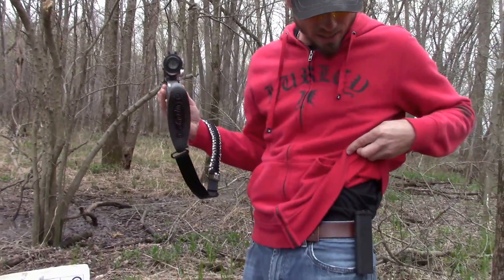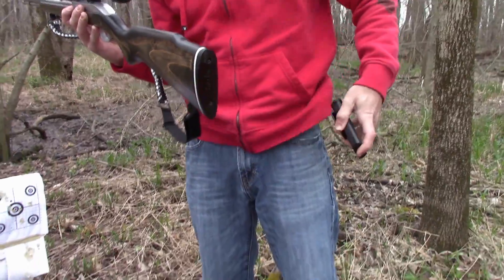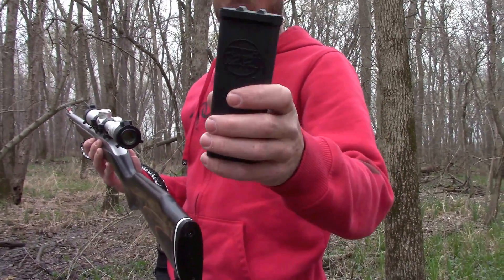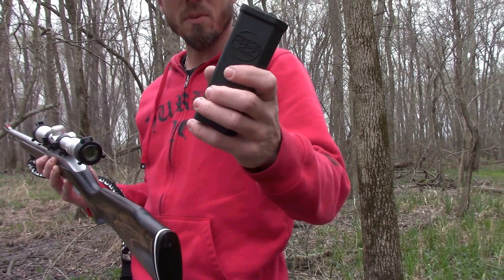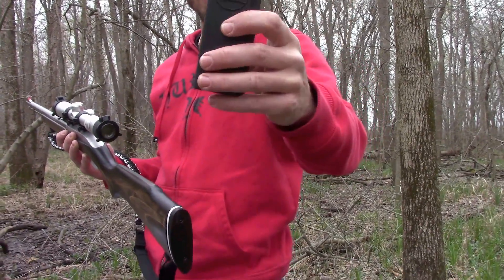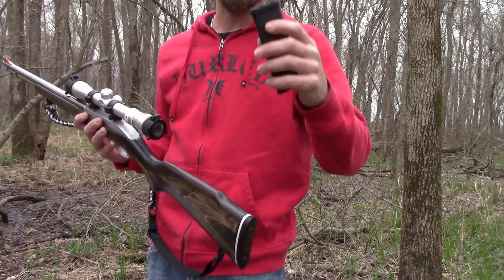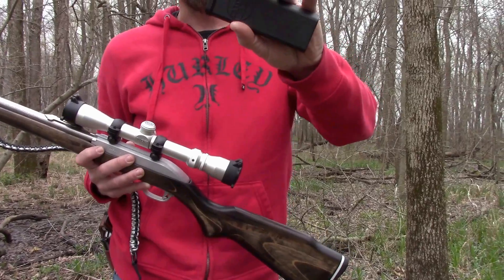Got 50 rounds available right here. This is a nifty little item — it's called the Catch 22, made by Marble Arms. I bought it on Amazon for about 15 bucks. I'm probably going to get another one because it's really handy, sleek, and slim. Attach it to a bag or belt and you're ready to rock with 50 extra rounds. Guys, I hope you enjoyed this video. Catch you next time.